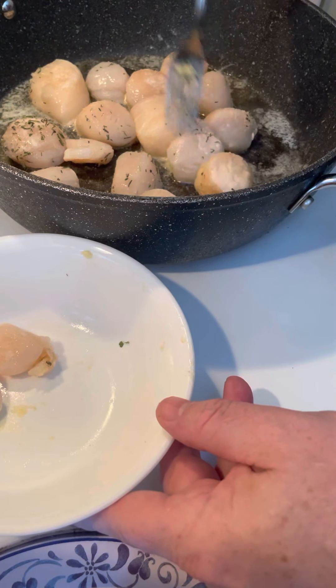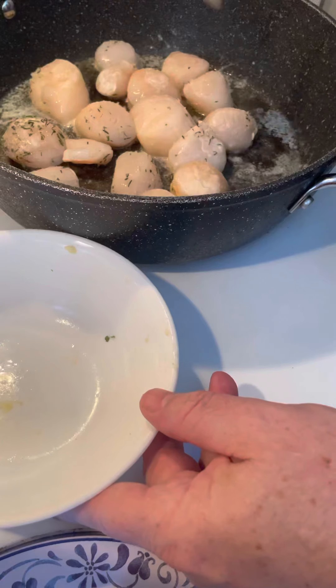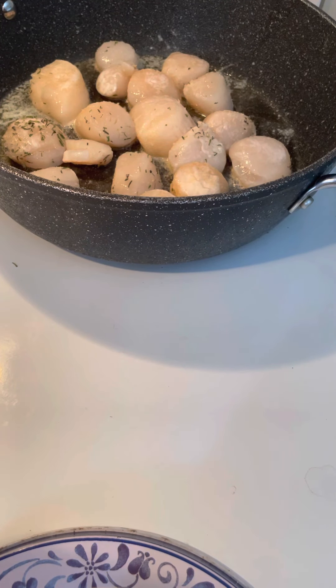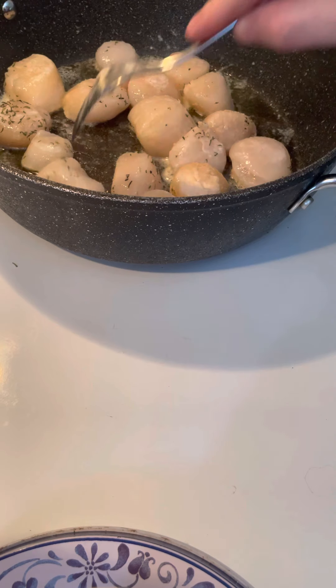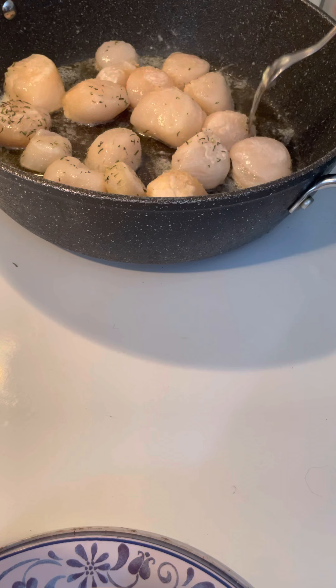Some people eat them raw. I won't go that far — I tried them before, I'm just not crazy over them being raw. I'll let them cook up. Wait until they get nice and brown on one side.